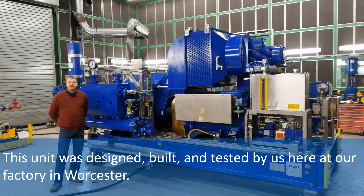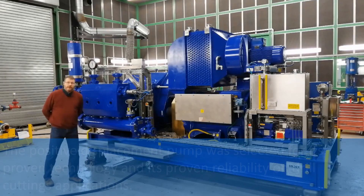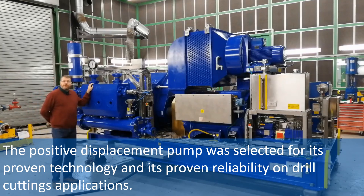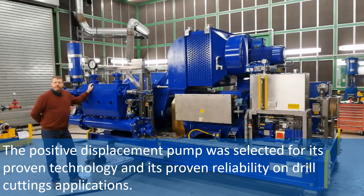This unit was designed, built, and tested by us here at our factory in Worcester. The positive displacement pump was selected for its proven technology and its proven reliability on drill cuttings applications.